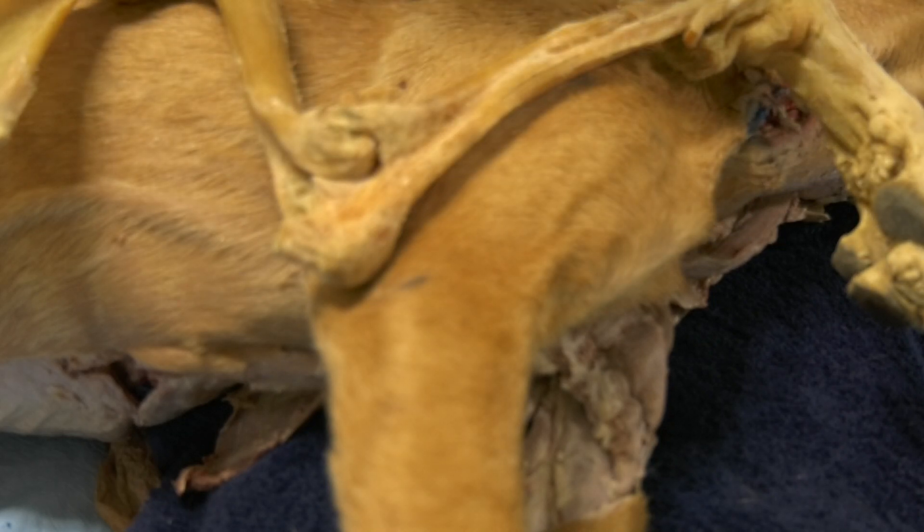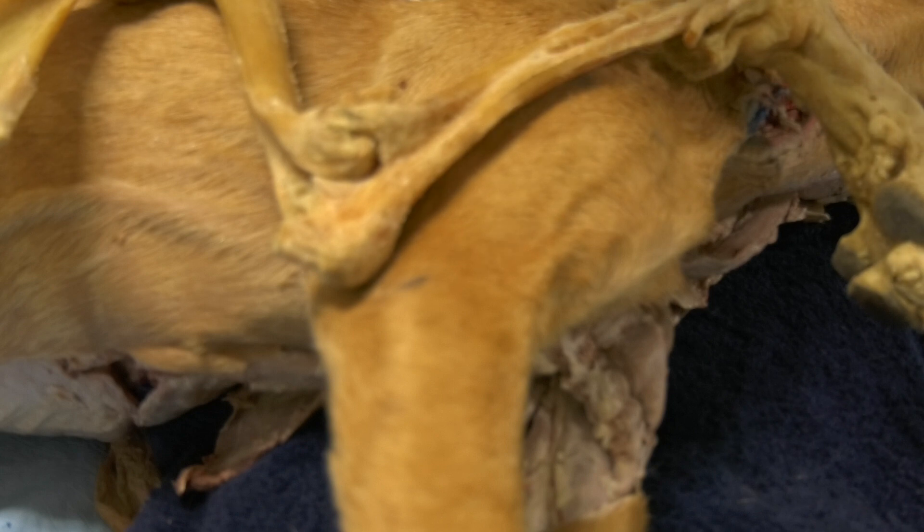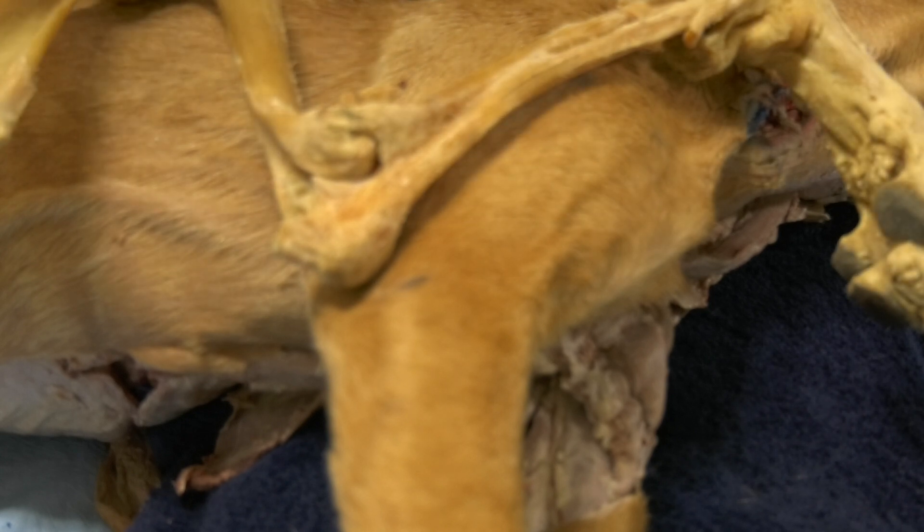When we come to the elbow joint, you can access the joint cavity either from the lateral pouch or from the medial pouch, which means you can access the joint cavity either from the lateral side or from the medial side.